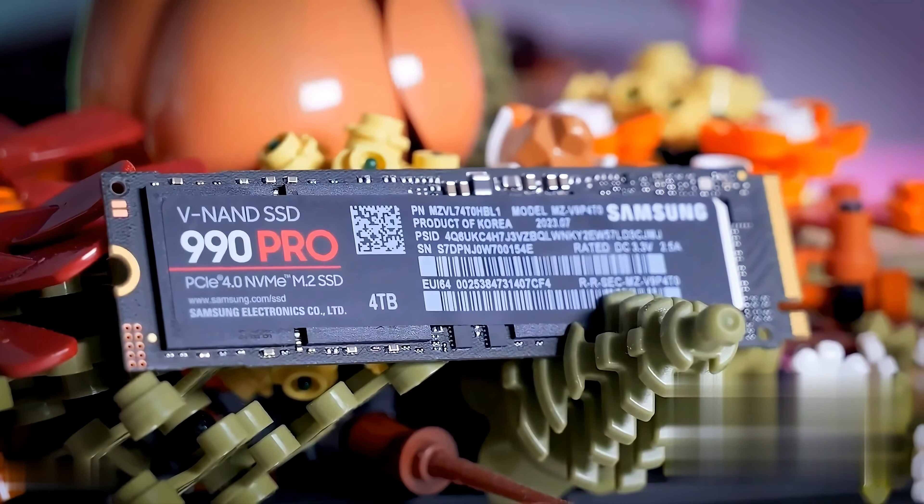In conclusion, the award-winning Samsung 990 Pro Gen 4 NVMe SSD is a game-changer for serious gamers like you. Elevate your gaming experience with unmatched speed, power efficiency, and intelligent thermal control. Don't settle for anything less than the best — upgrade to the Samsung 990 Pro and dominate the gaming universe. Game on!